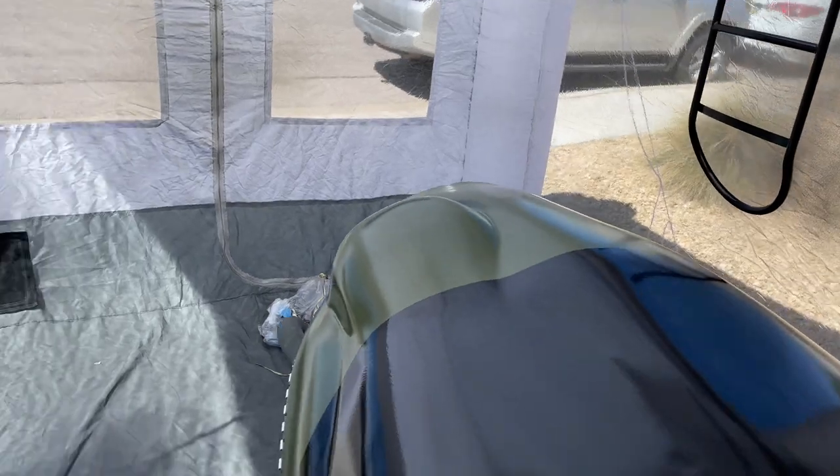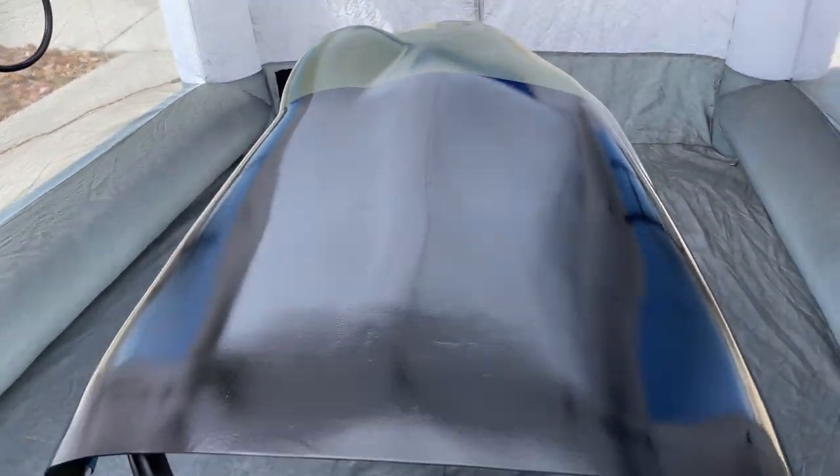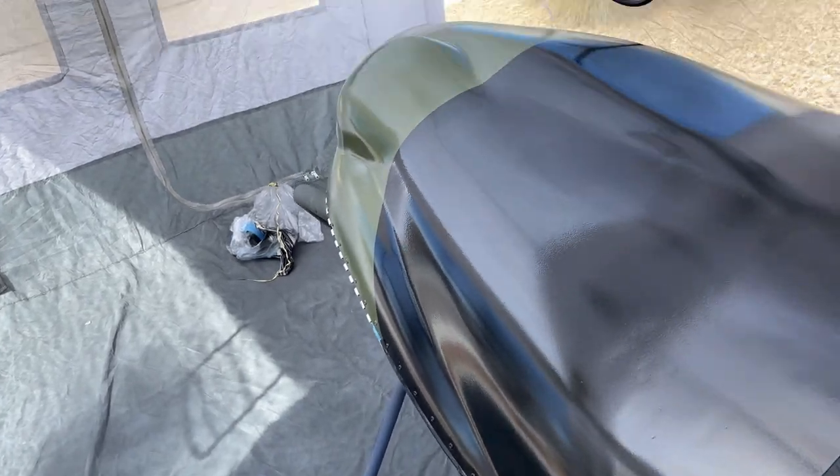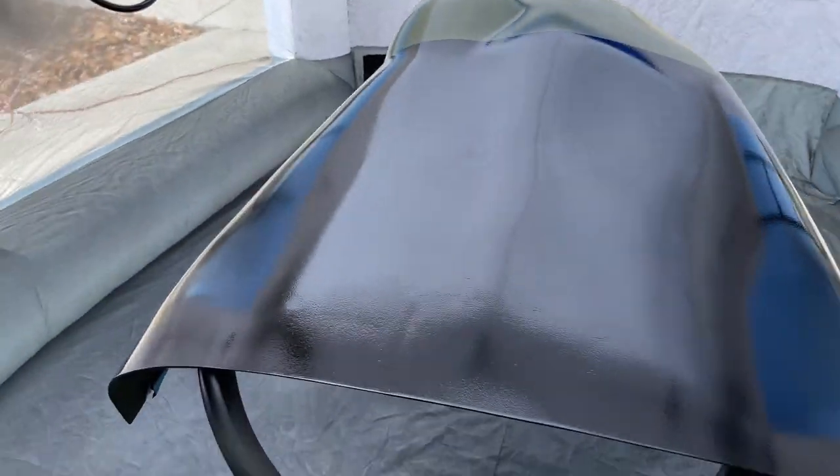I pulled back the tape to get an idea of how the glare shield looks — and I like it. That's going to look pretty sharp on there. That'll be my glare shield.